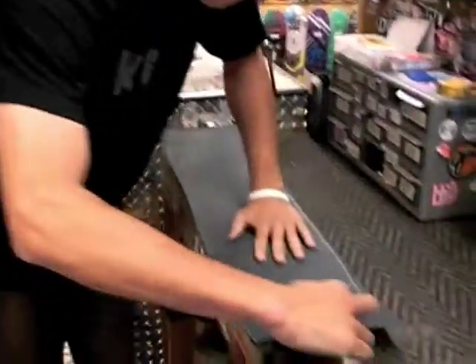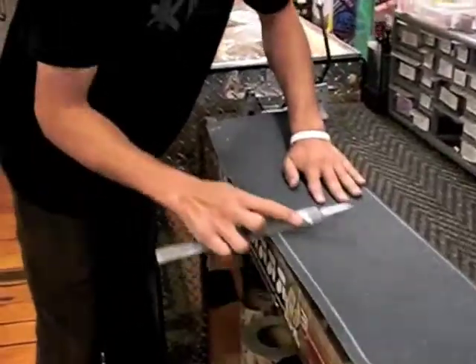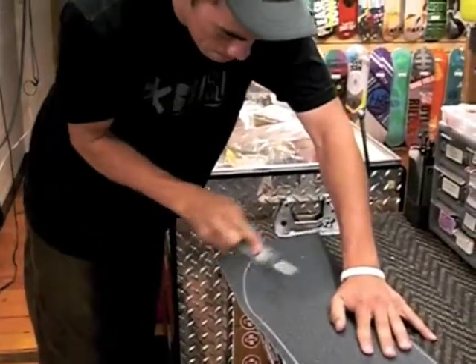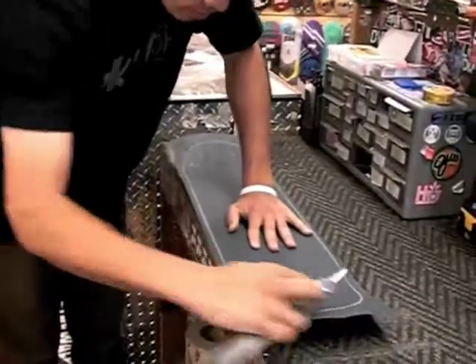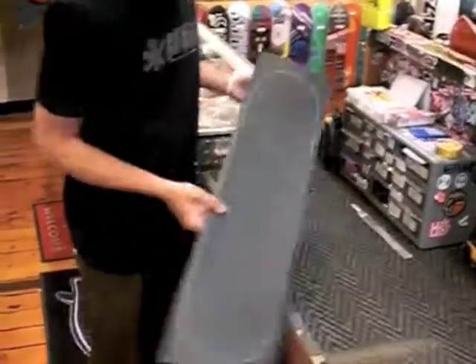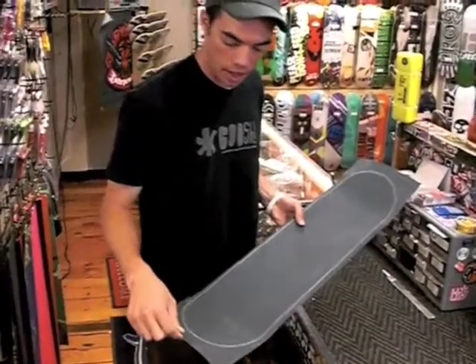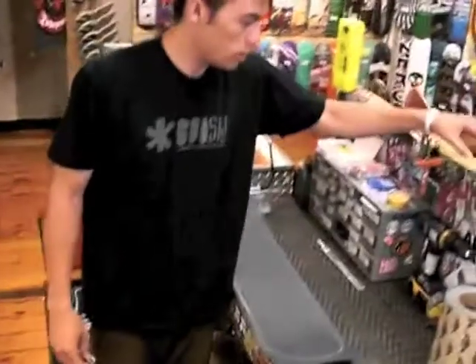Flip it around. As you can see, now you have the outline of your board. What we're going to do next is take a razor blade and cut the grip tape so we can remove the excess grip tape.